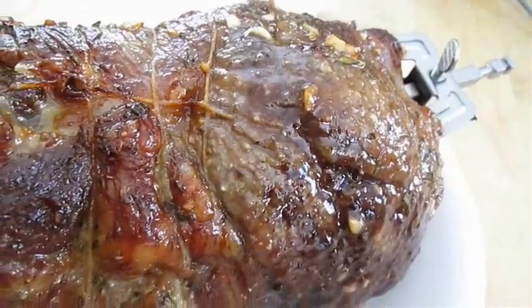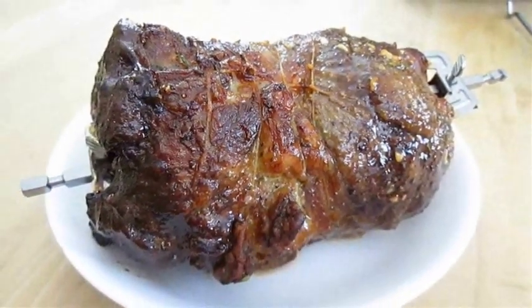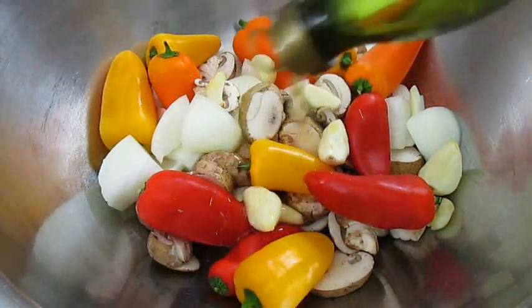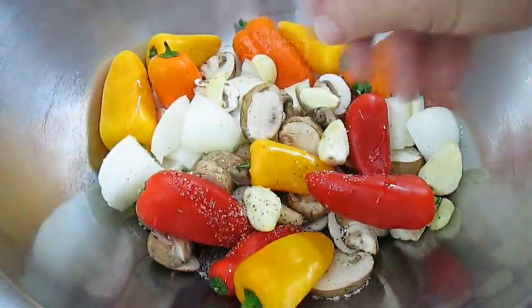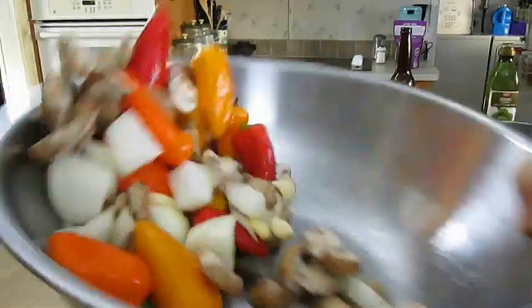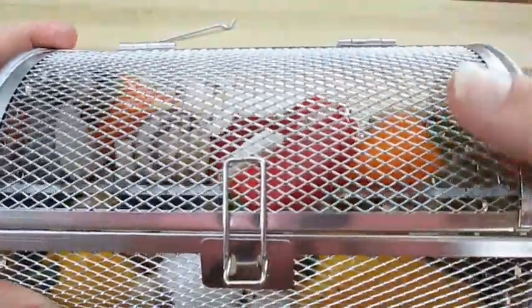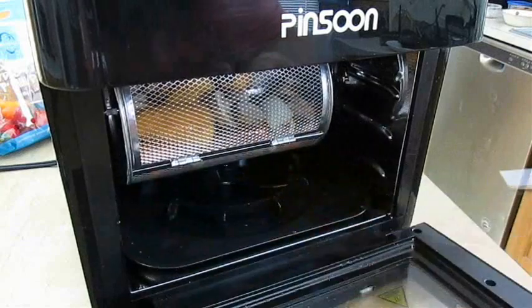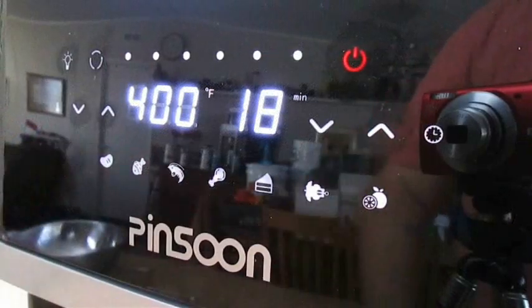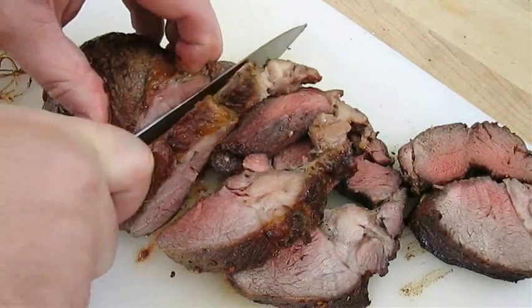Now of course we want to go ahead and let this rest for about 15 to 20 minutes before we cut into it. So in the meantime, we can get some veggies going — olive oil, salt and pepper, just give it a good toss, and fill that rotisserie basket. I've added the spit rod back to it, just close the lid, put it in the air fryer, and set it on the spit motor. I think I'm going to use the french fry preset this time just to try it out.